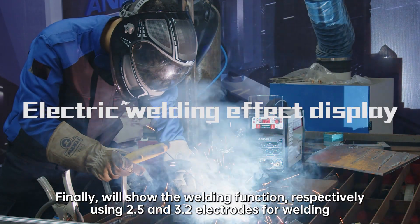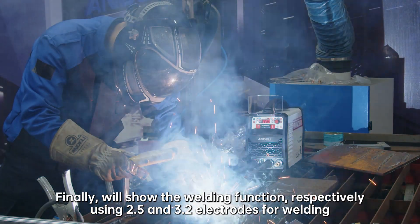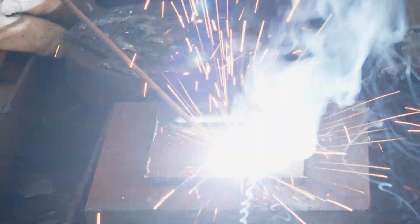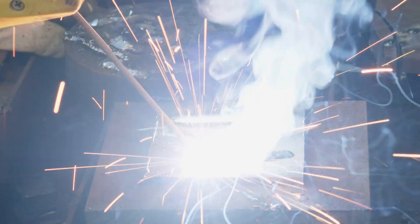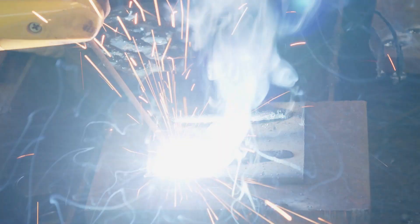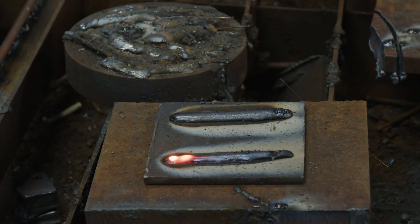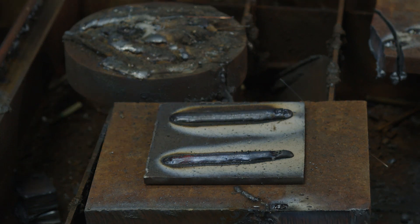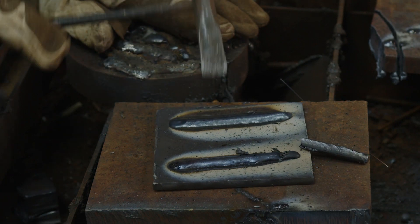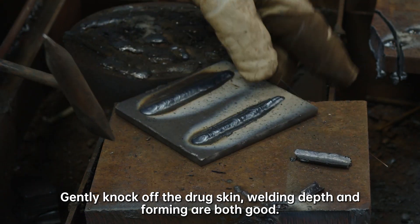Finally, we show the electric welding function, using 2.5 and 3.2 electrodes for welding. Gently knock off the slag. Welding depth and forming are both good.